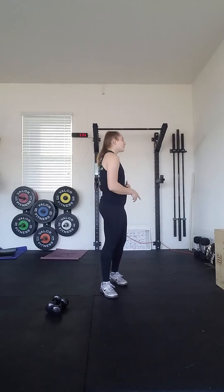Once your 30 seconds are up with your Active Spider-Mans, we're going to go for 30 seconds of shuttle runs. If you are in your driveway, your garage, anywhere that you have about 10 meters to run, you're just going to run to the end, turn around and keep going, and do those shuttle runs for 30 seconds between each station.